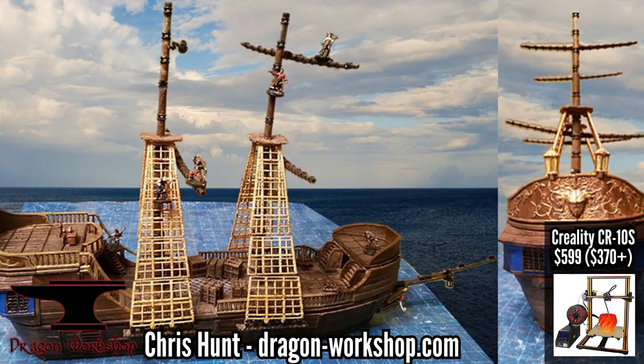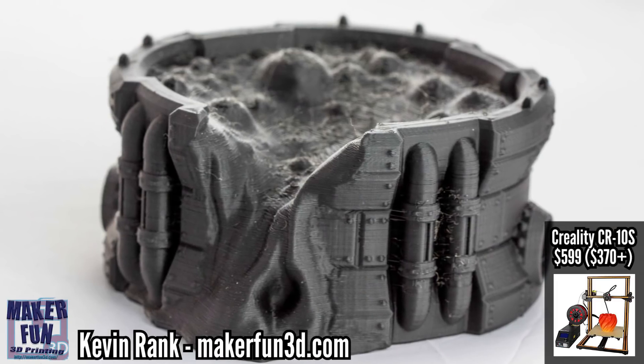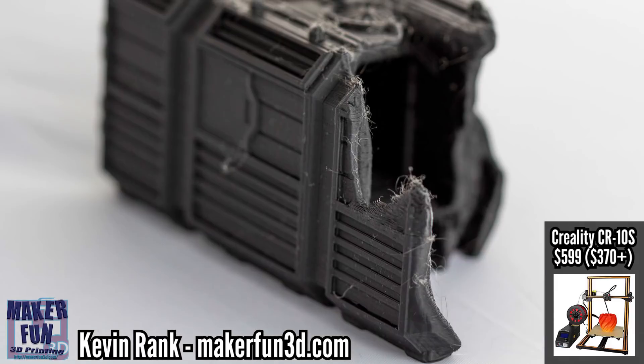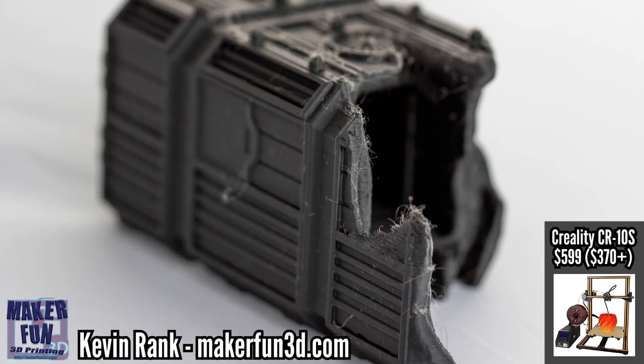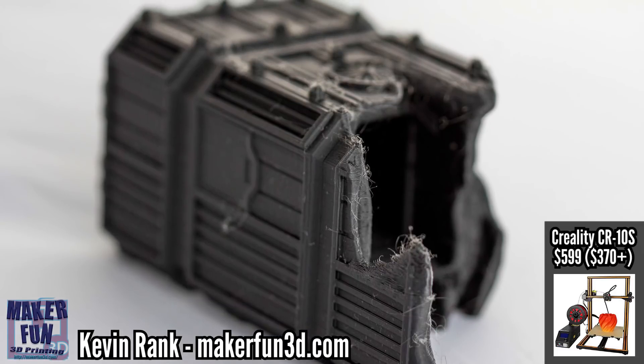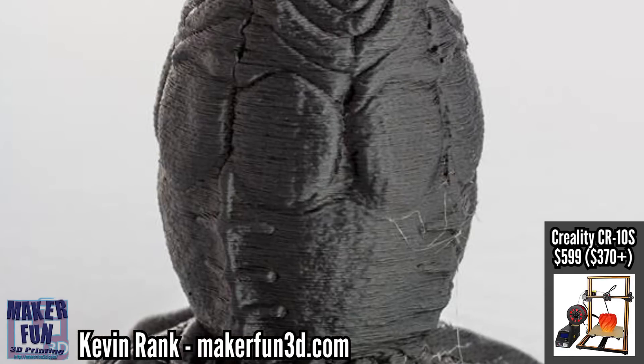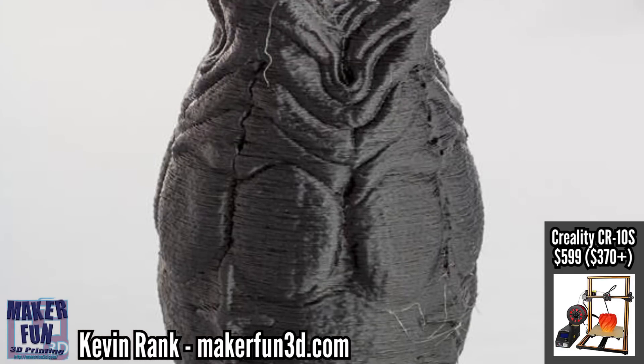Maybe we'll get something like the print resume feature for the CR10 soon, but none of these features are required. In fact, all of the prints I've shown on my channel up until this point — and a lot of the prints I'm showing you today — go without them. Keep in mind, both the CR10 and the CR10S are very large printers that require a good amount of space, so keep that in mind if space is an issue when looking for your first printer.